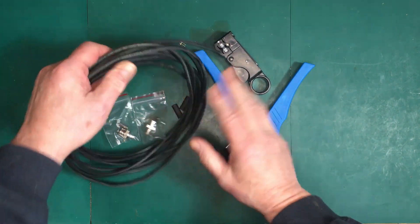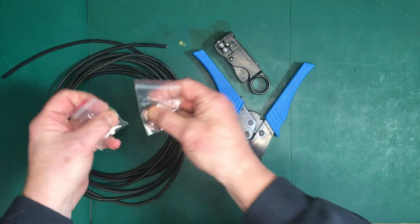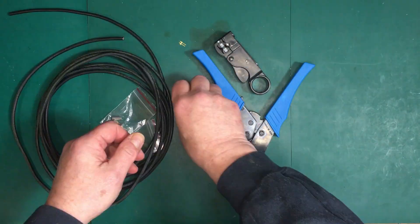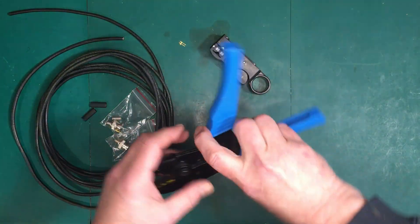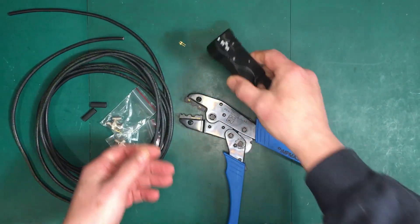Now this is it. I've got 16 feet of RG-58 here, a couple of BNC connectors — crimp-on connectors — a couple of pieces of heat shrink tubing. And a crimper is a very important tool to have if you want to make up your own cables. And a stripper.